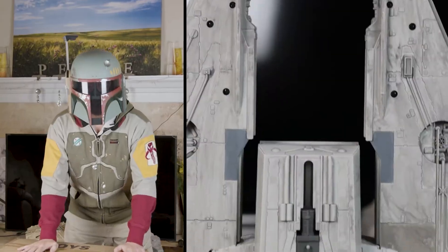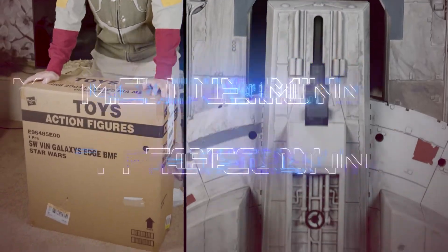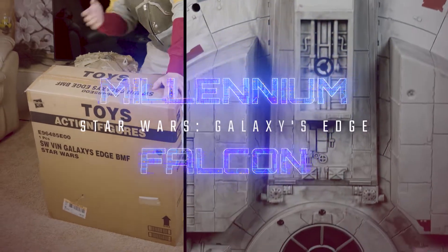Welcome everyone to my first unboxing video. Today I'll be unboxing the Star Wars Vintage Galaxy's Edge Millennium Falcon.